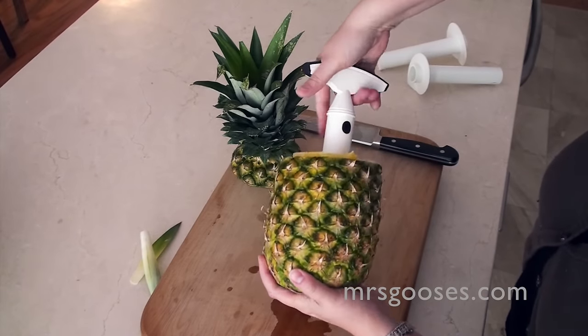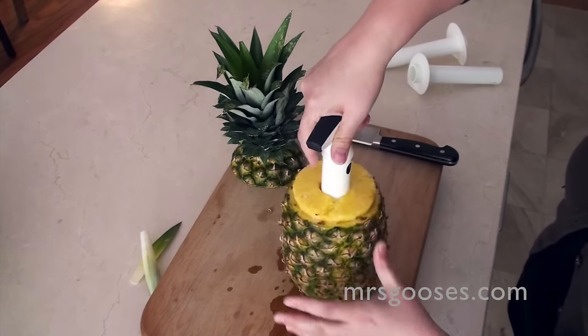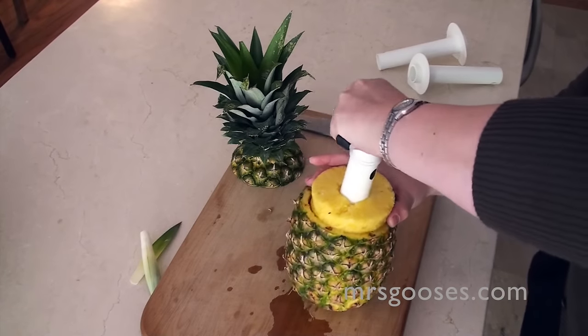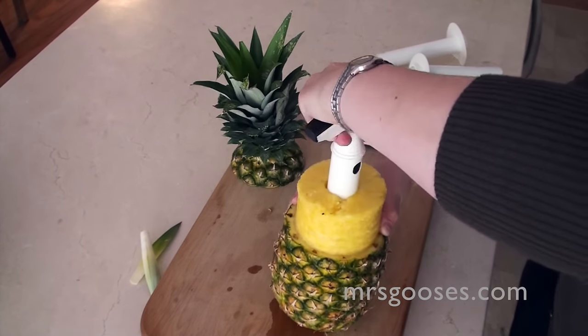There we go. I can feel it in the bottom, and then I'm just going to give it a quick turn and keep pulling up. And now, with any luck, my core, with a little wiggle as well, should just come straight back out.